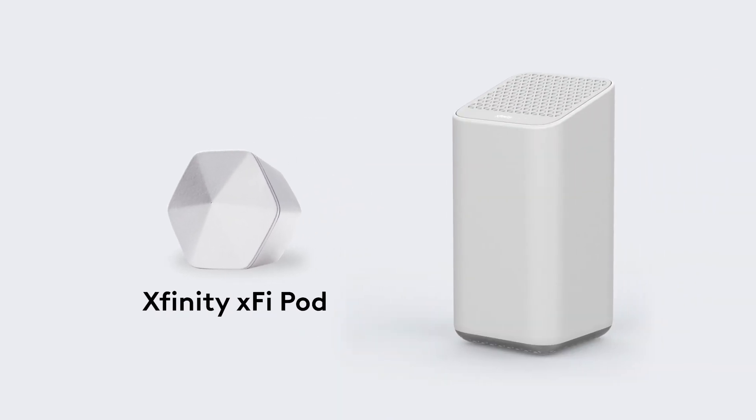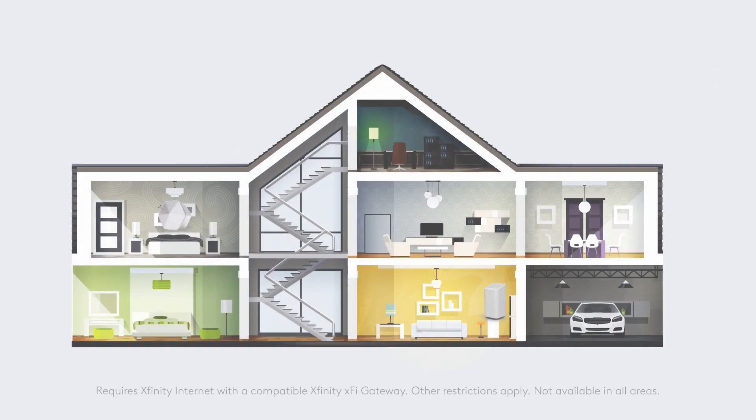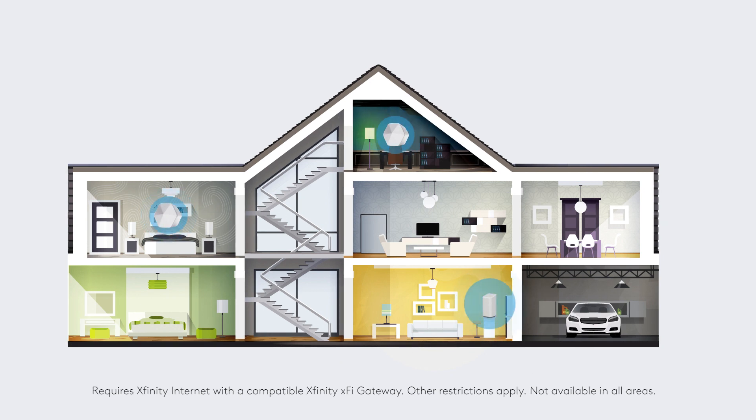XFi Pods work with your XFi Gateway to extend your Wi-Fi network and keep you seamlessly connected throughout your home. Here's how to install and activate your XFi Pod.